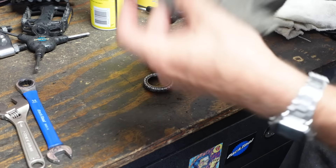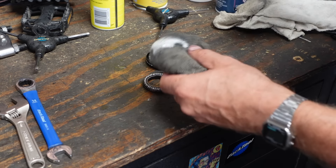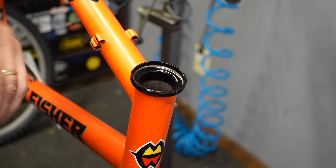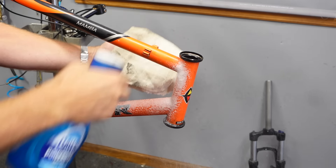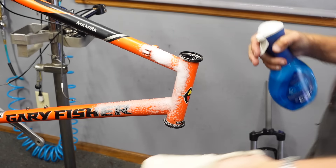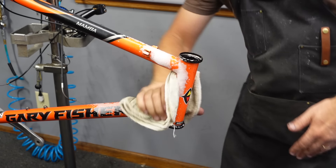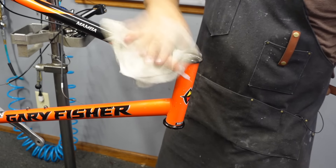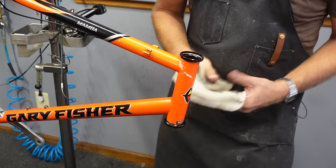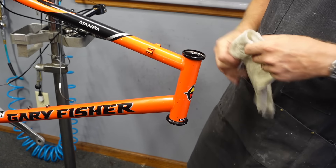Now we'll take our semi-clean rag with some degreaser still on it and go over and do the cups. That's all clean. Part of this is just wiping as we go — every little bit you touch it, the cleaner it gets. We'll polish back up.